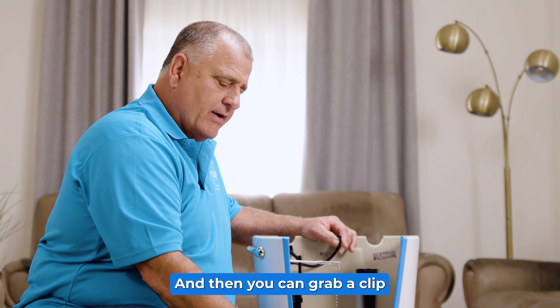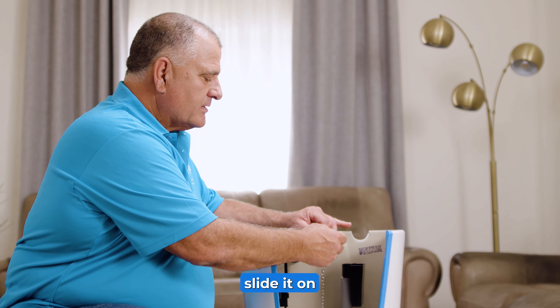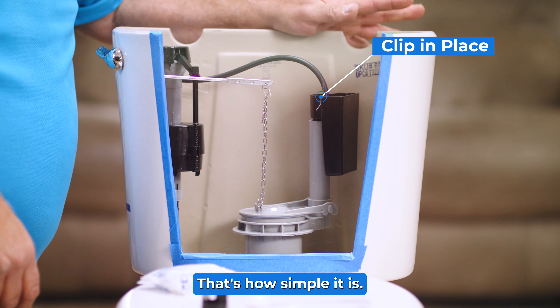Then you can grab a clip like this one, slide it on onto the Happy Toilet Cleaner. That's how simple it is.